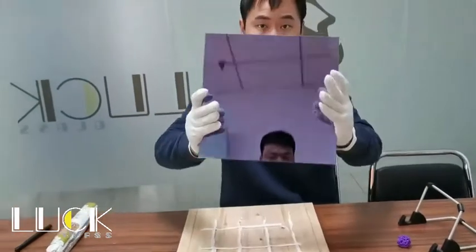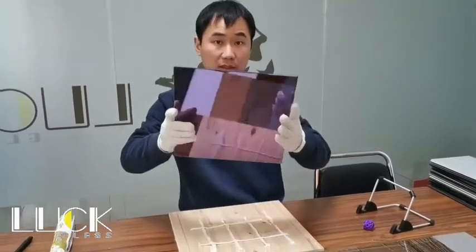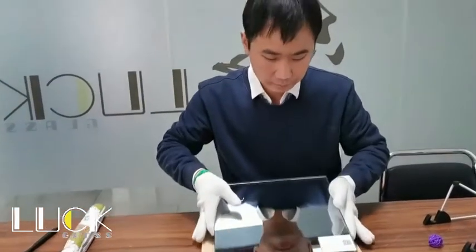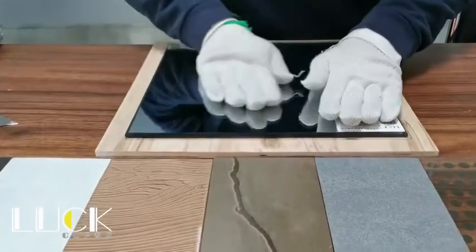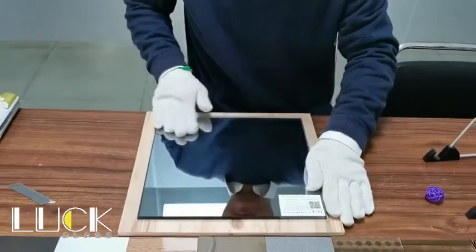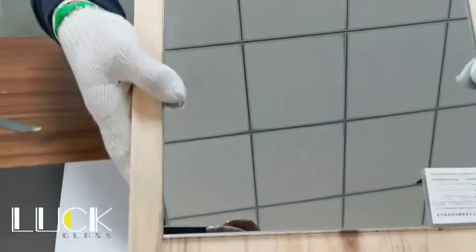Then, apply the mirror back side to the silicone sealant. No backpaint at all. As you can see, you cannot see through the mirror even without the paint.